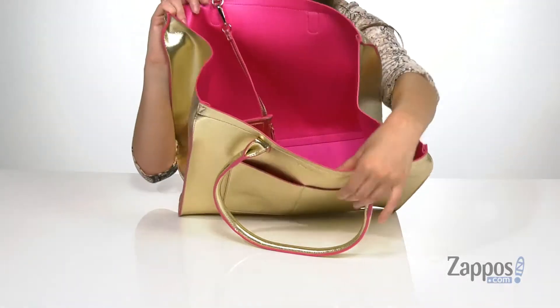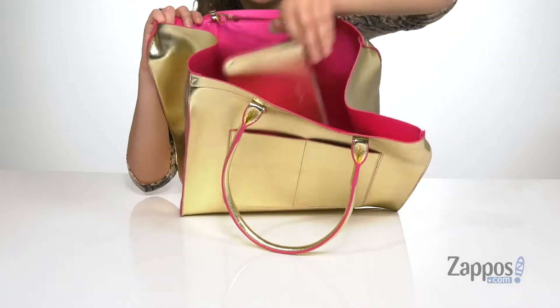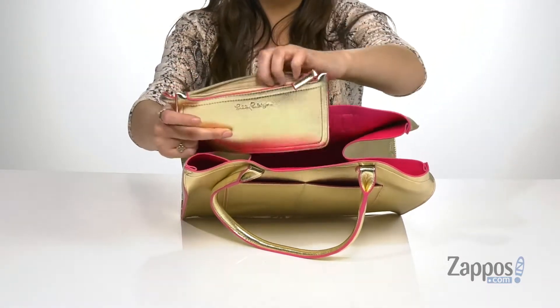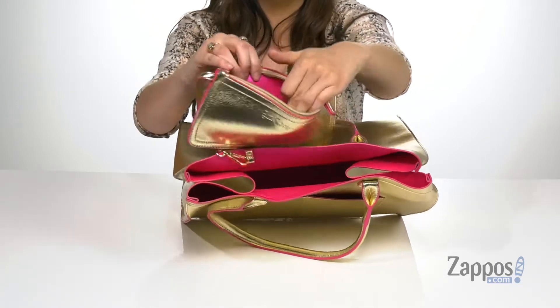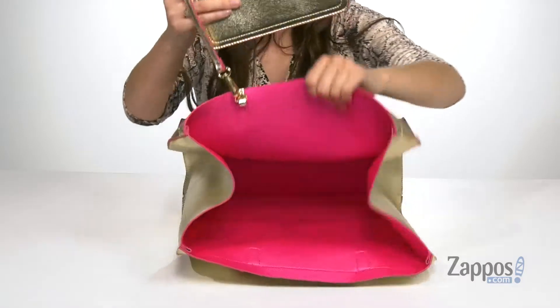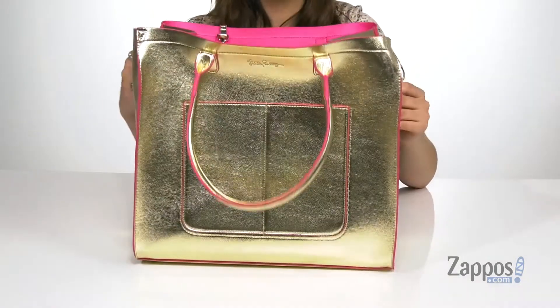They have these top straps to make it a shoulder bag. Open it up to this super fabulous hot pink lining and there's a bonus mini bag in here. It has a zipper closure and it's going to give you so much space to store all of your cards, coins, things of that nature. That is super awesome and it stands up all on its own.